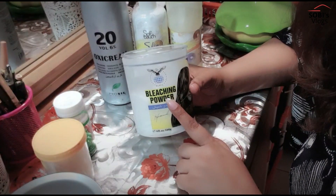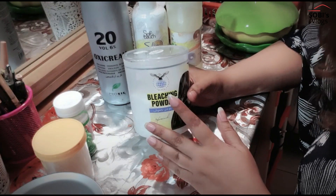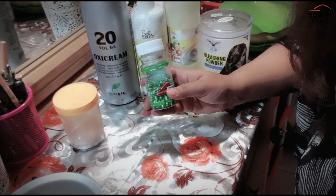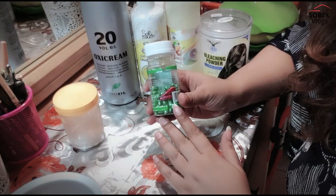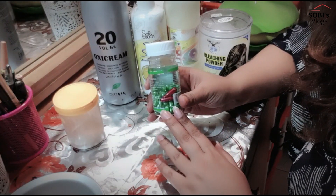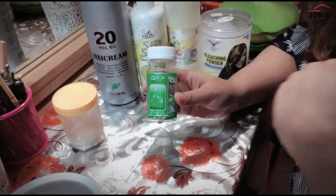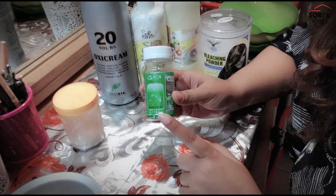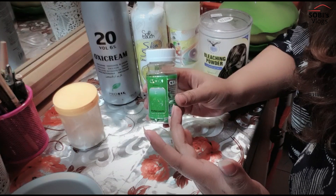We will add the quantity and I will tell you how much to add. This is the bleach powder, and the last ingredient is the vitamin E capsule. It is very good for your face — good for fine lines, dark circles, and overall skin health. You can even apply it on your face at night.